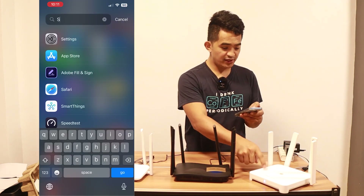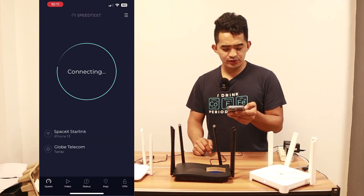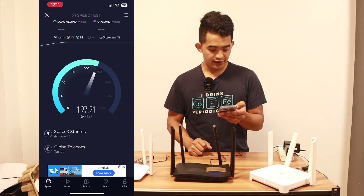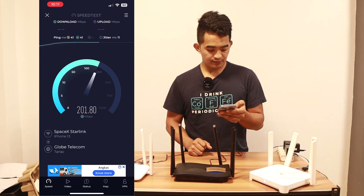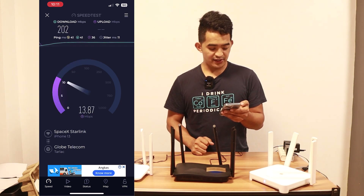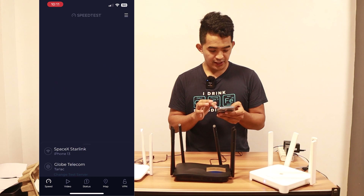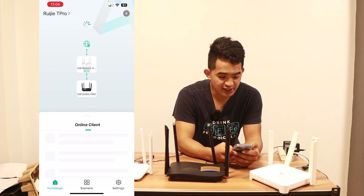While waiting for the other routers to connect, I want to do a speed test with this Wi-Fi router. I'm using Starlink as my internet source. The ping is a little high at 41ms, and it goes over 200 Mbps download — so I'm getting the max out of Starlink. The upload speed, as expected, is lower than the download.